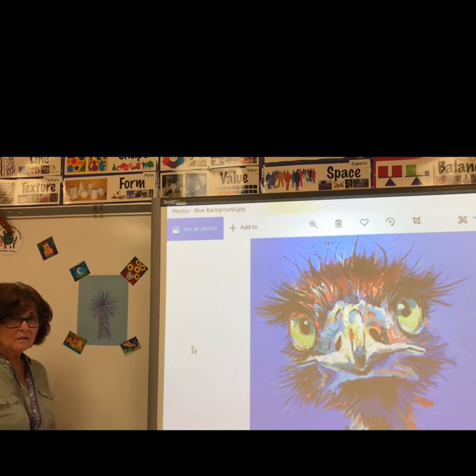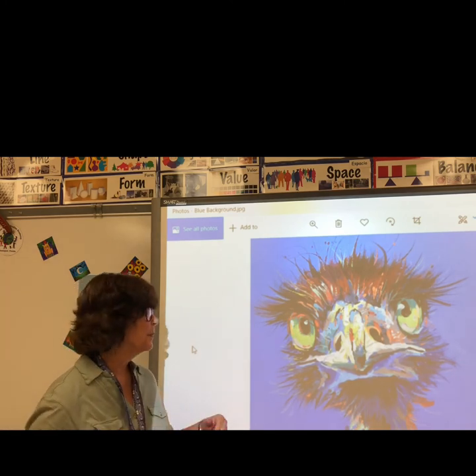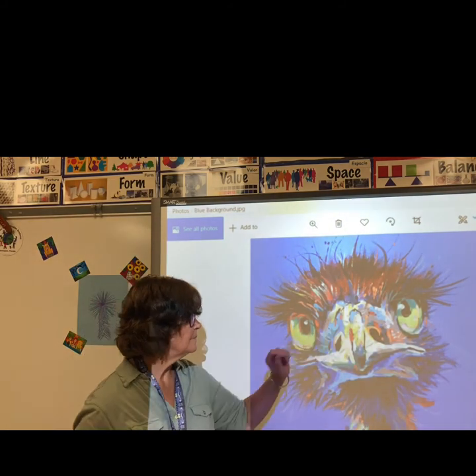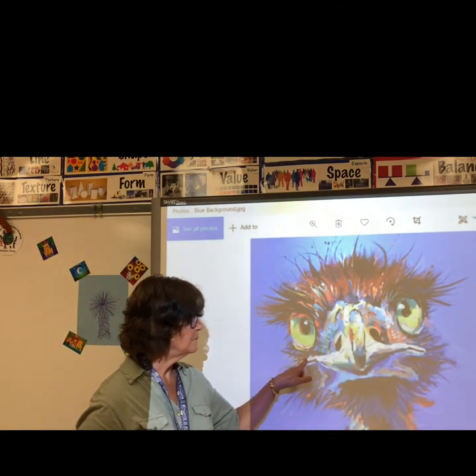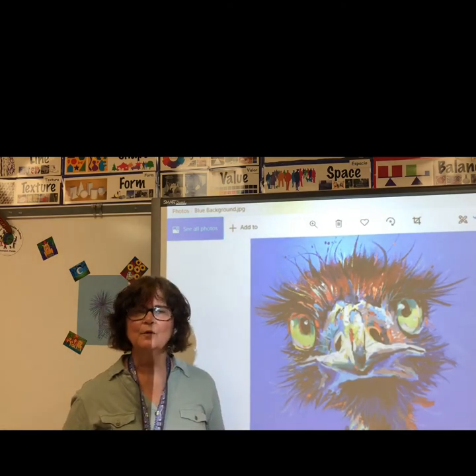I just like to layer colors, so you can pick another color and use as many colors as you want. When you're finished, get some more paper. Draw two ovals for eyes, cut those out, and glue them on. Draw a beak — you can use an upside-down triangle. Cut that out and glue it on, and then you'll have your emu portrait.